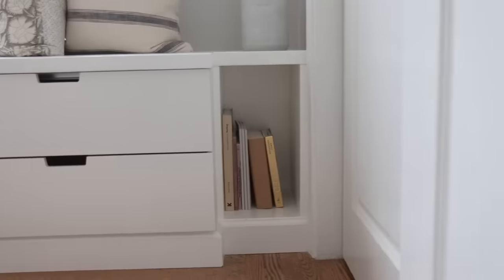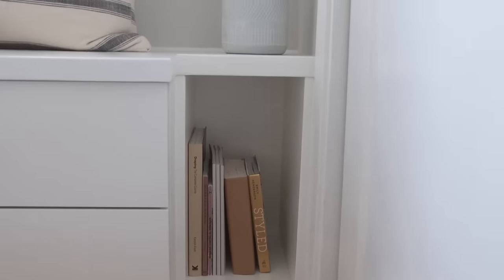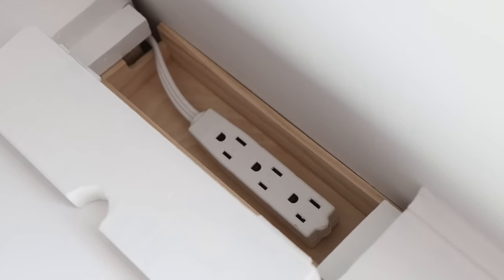Before we get started, I want to give a quick summary of the modifications I did. I raised the height of the dresser so it serves more like a furniture piece and fills the space more. I also created a custom book nook to fill in the extra space, created a custom bench on top, and added an outlet box on the bench top.